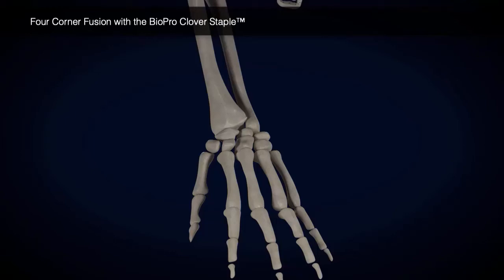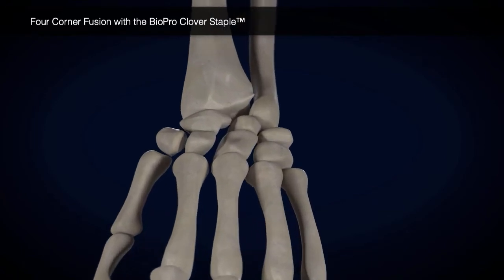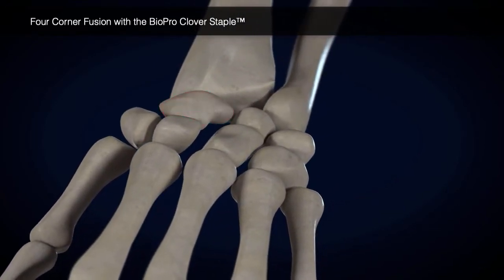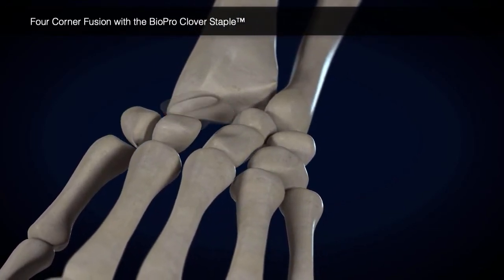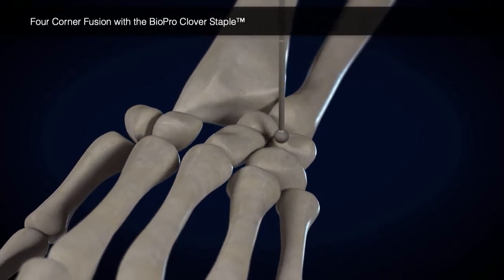The following is an abbreviated technique for a four-corner fusion using the Biopro Clover Staple. The scaphoid is removed, cartilage is removed, and all joint surfaces are prepared per surgeon's preference.